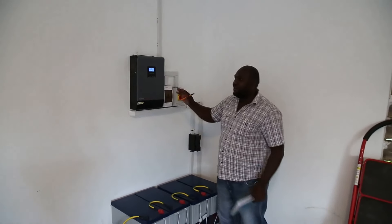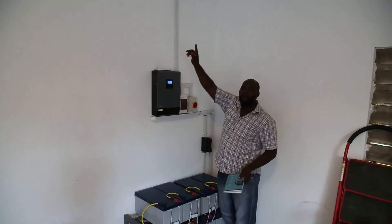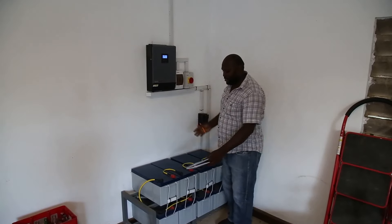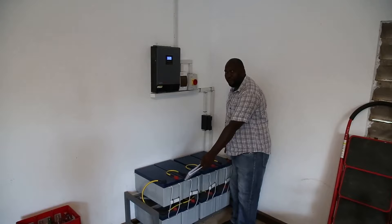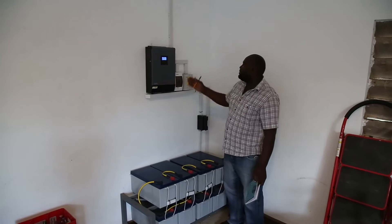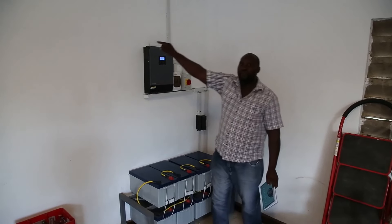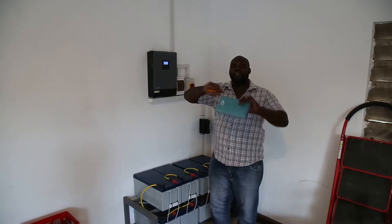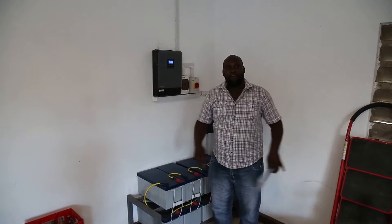During the day we are using power from the panels and during the night we are using power from the bank. So that power now goes to the main distribution unit in the house whereby power is distributed everywhere in the compound.